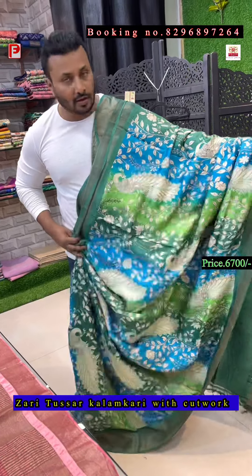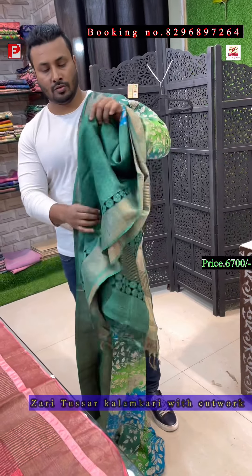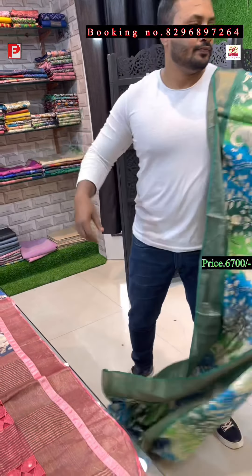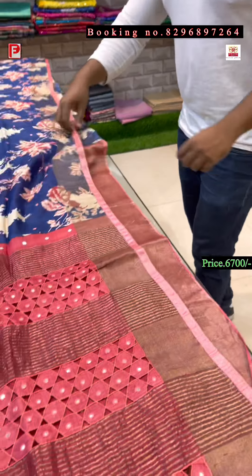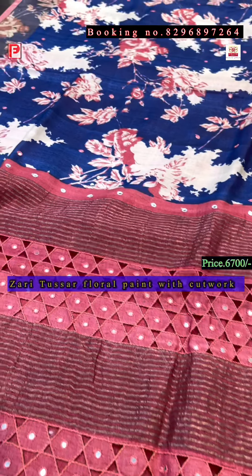This is the all-over look of the saree, the pallu, and there is a blouse. This is the blouse of the saree.